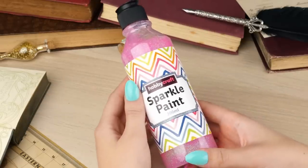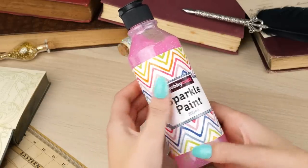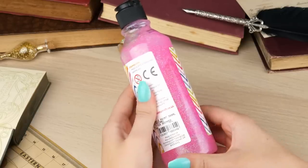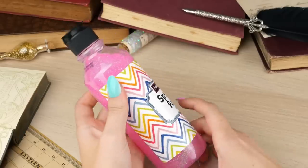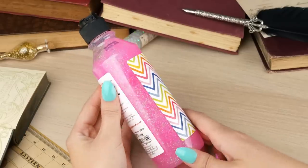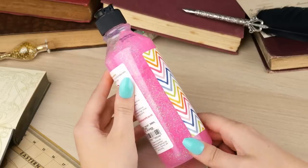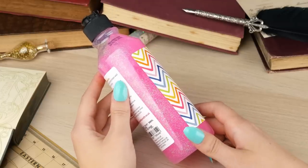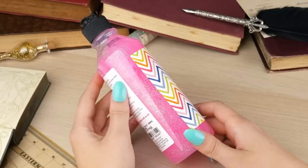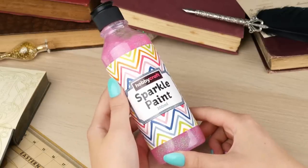Next up, I got myself some sparkle paint. I thought it was perfect for the love potion and it was quite inexpensive. I got it from Hobbycraft but you can find this kind of thing in most art and craft stores. I advise getting either a sparkly paint like this one, or you can probably get pink glitter glues as well, or even if you just find a pink glue that you can then add glitter into — that would work too. So this is what we're going to be filling our love potion bottle with today.